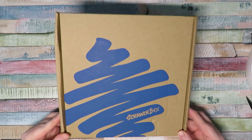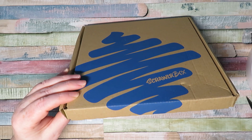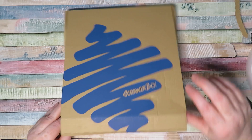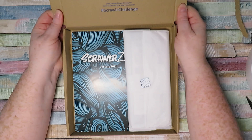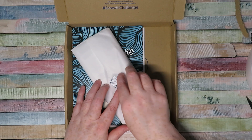Hello and welcome to a new Scroller Box video. In this video I'm actually opening three Scroller Boxes - I've got January's, which I recorded and then didn't make a video out of, and I've just received February's. I also have one from last year that I didn't open - it was August last year. And then there's a bonus Artful Box from last year that I didn't open, so stick till the end if you want to see that one too.